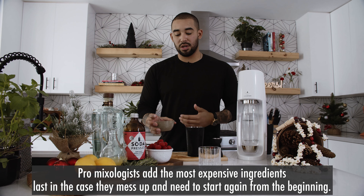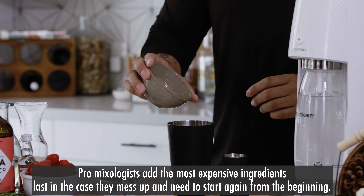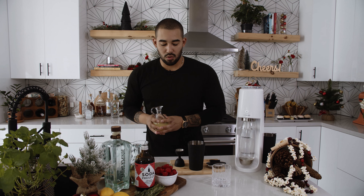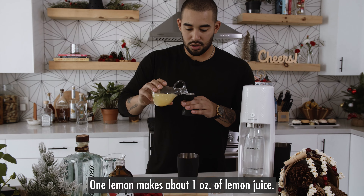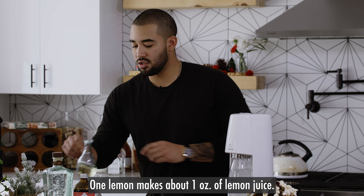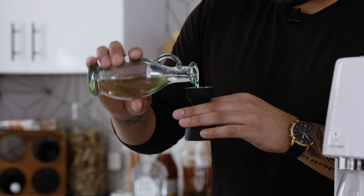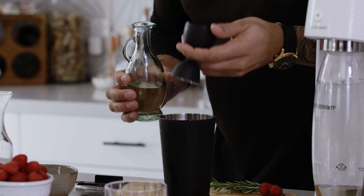Go ahead and add one egg white to your cocktail shaker. Then we're gonna do one ounce of fresh squeezed lemon juice. Next, we're gonna do three-quarters of an ounce of a vanilla syrup, which is one of my favorite syrups to make during the fall and winter.